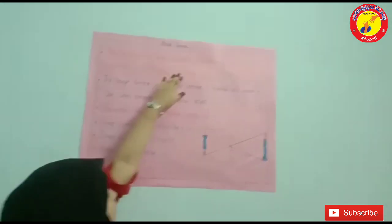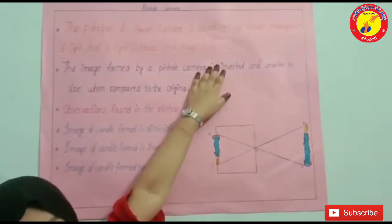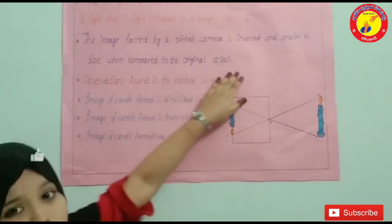The principle of pinhole camera is based on rectilinear propagation of light, that is, light travels in a straight line. The image formed by a pinhole camera is inverted and smaller in size when compared to the original object.